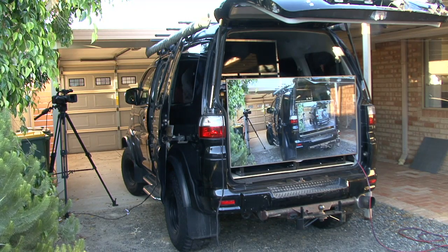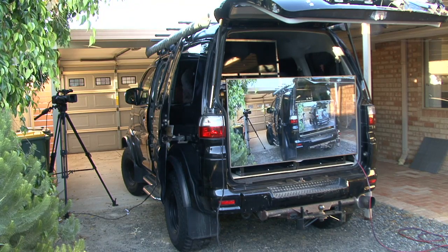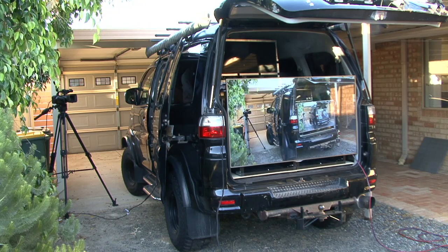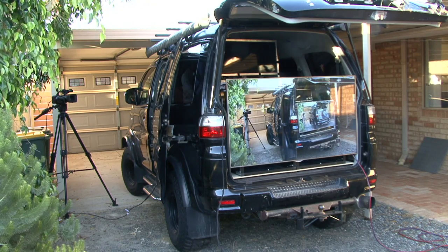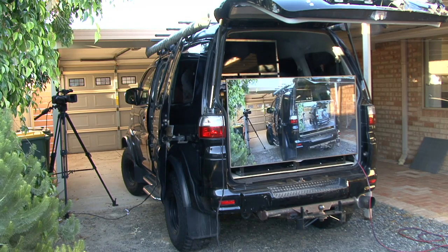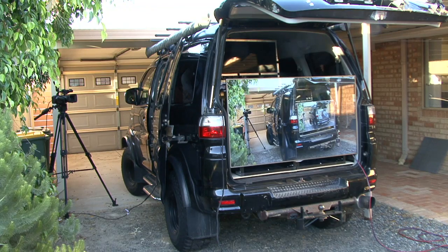So it's looking good. Out in the middle of the daytime, I might have to put like black drapes around it a bit or something, but in this afternoon sunlight it's in the shade there, as you can see, but it's still very, very clear.